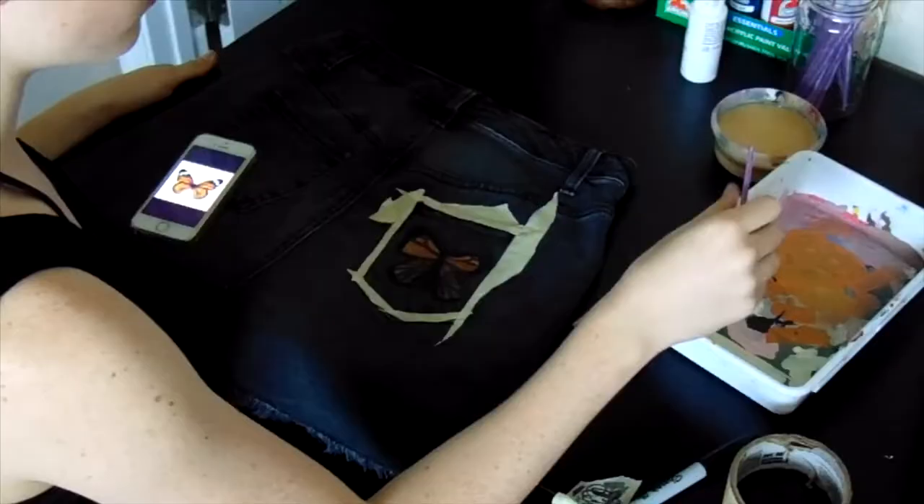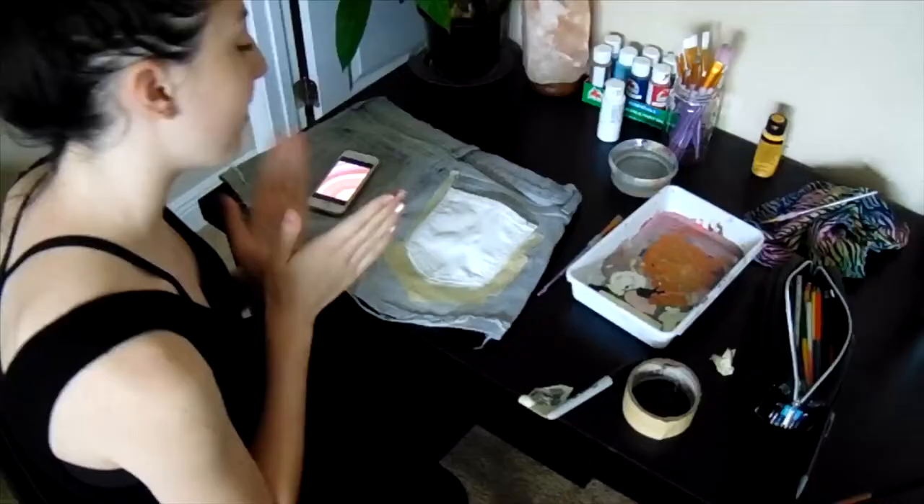Okay, now it's time for the finishing touches. Okay, so it is time for the next one.